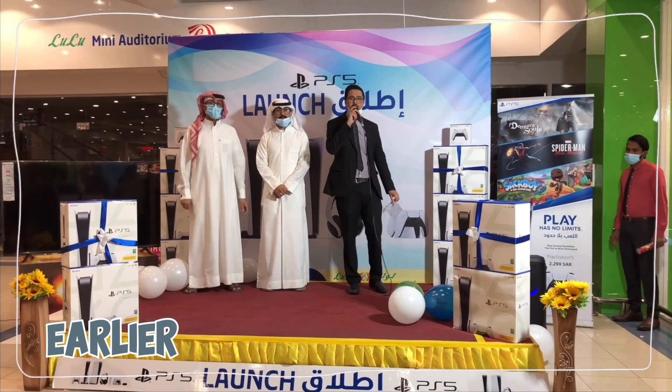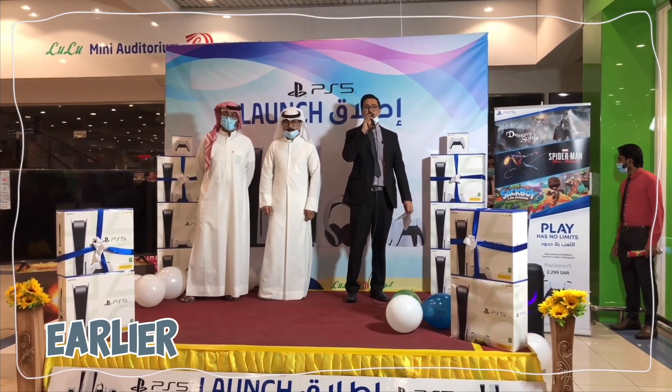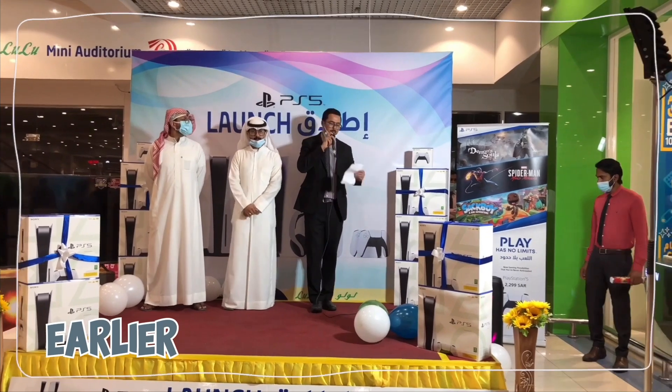Good evening. I would like to inform you that today we are going to launch the Sony PS5 at the new hypermarket. We have two customers who are already pre-booking.